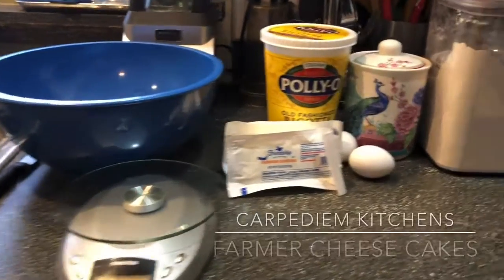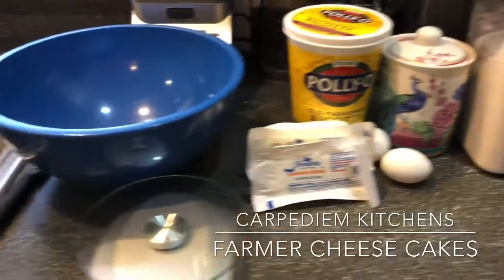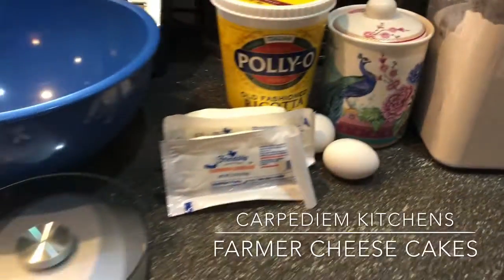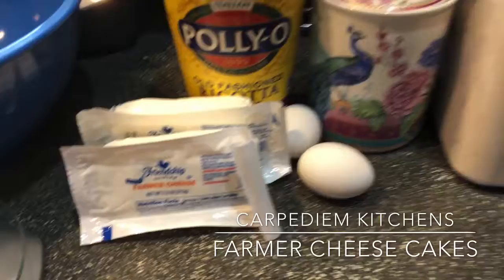Today we are making a staple Russian dish which is farmer cheesecakes, or syrniki. This is a very versatile dish for breakfast. It's simple, easy to make, and very nutritious.